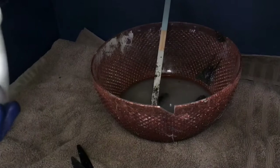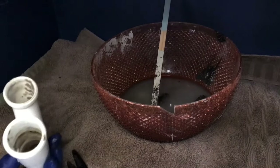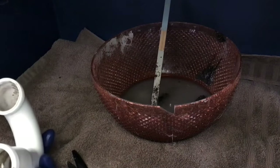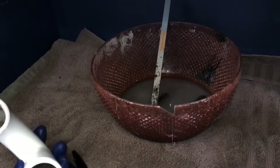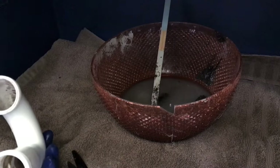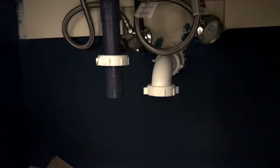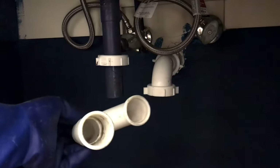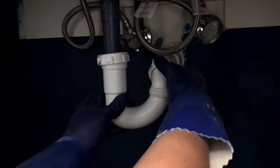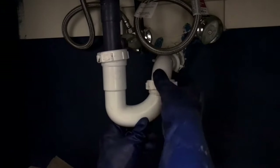Before putting everything back together, I'm going to take the p-trap outside, put my hose in one side of it, and rinse it out in the yard. I don't want to just rinse that material into another sink in my house — it'll just settle in the p-trap there too. Here's a quick look at what that pipe looks like after rinsing: no residue that's going to clog the flow of water.